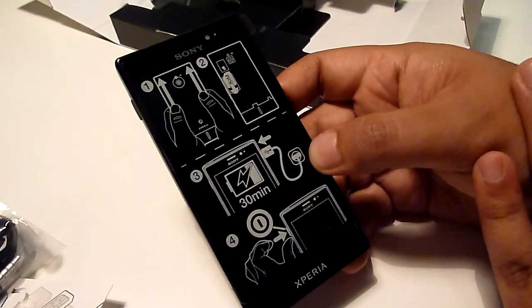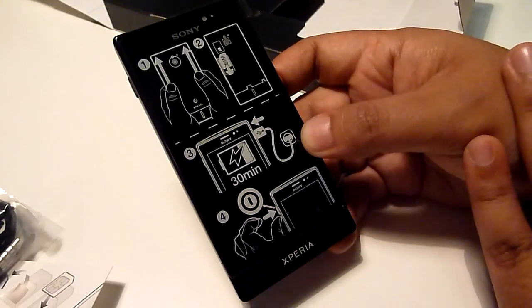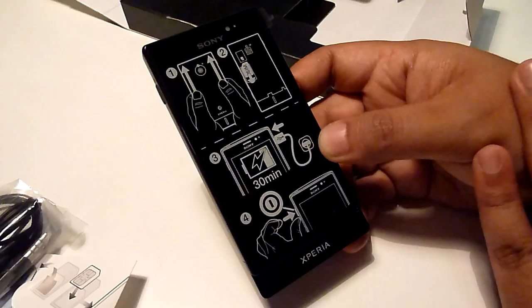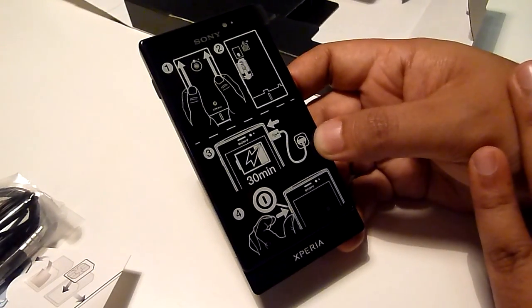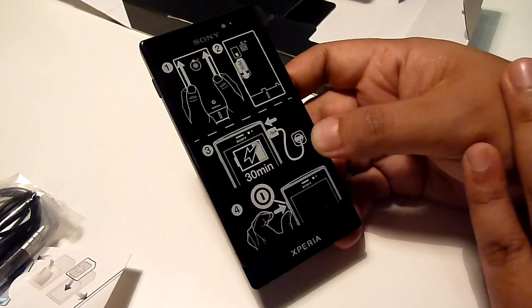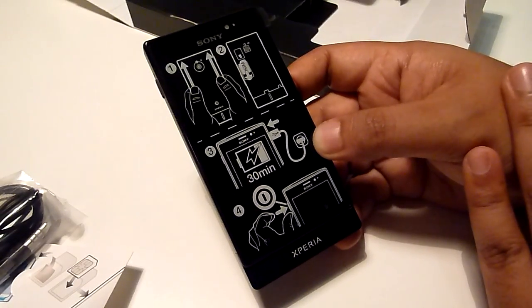That's pretty much it — this is the unboxing of the Sony Xperia Solar. More details about the device will be in our hands-on video. As always, thanks very much for watching, thanks for subscribing to our channel, and thanks for liking the video. This is soichinger.com — catch you guys later.